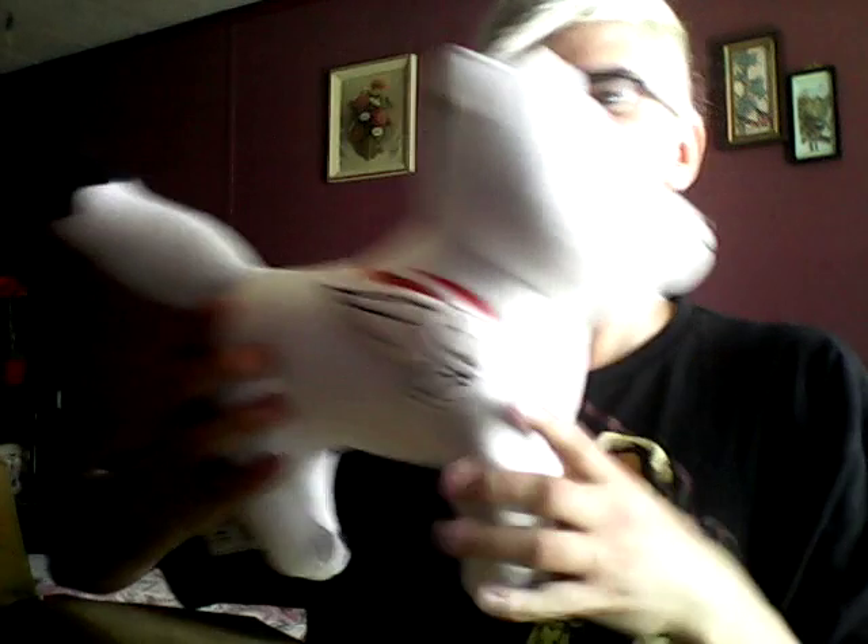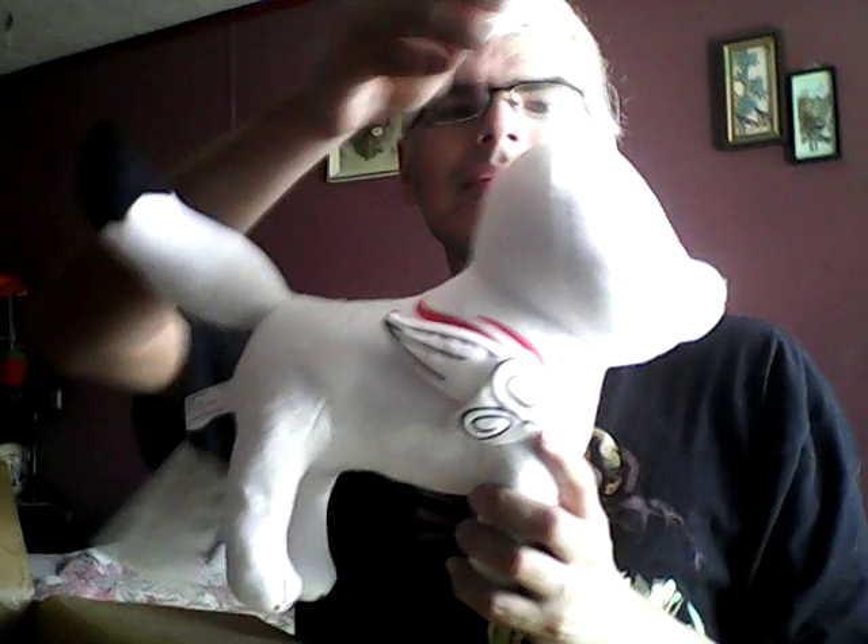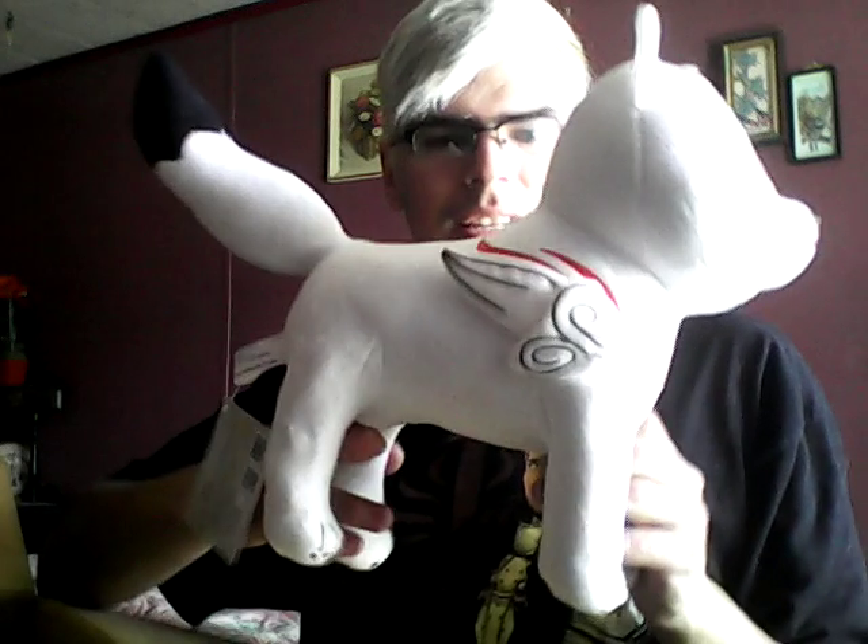And I also got this. As soon as I seen this in the anime store I wanted it but never gotten it, but now I got it. So yeah.